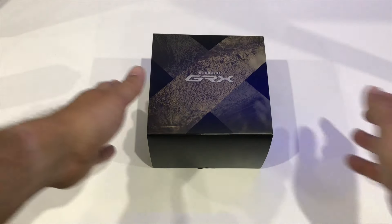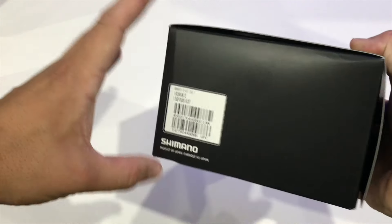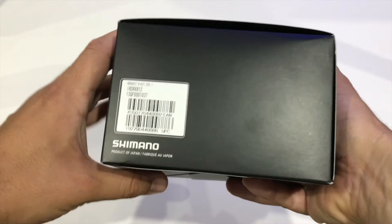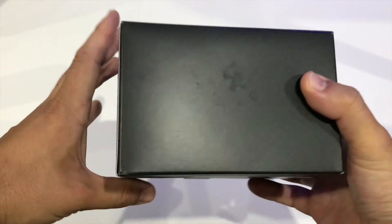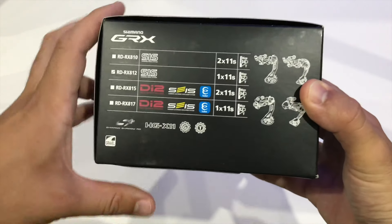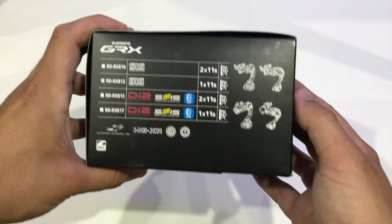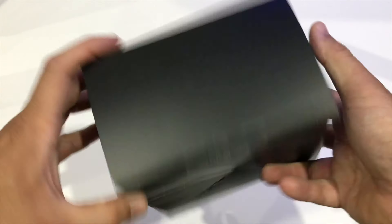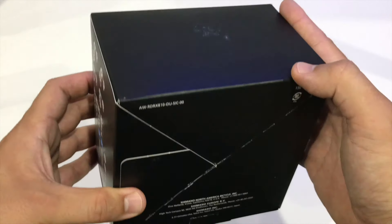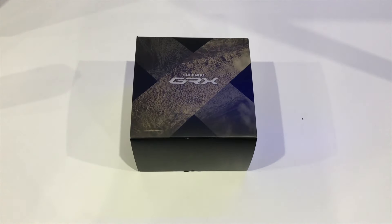Hey YouTube, so I got my hands on a Shimano GRX 812 rear derailleur — this is the one that suits the 11 to 42 cassette. I thought I'd do a quick unboxing because there's very little information on this new Shimano GRX stuff out there at the moment. Looking around the box, you can see it's ticked for the 42 tooth max cassette. The box is quite nicely presented — nothing special, but it's got some gravelly details on the front.